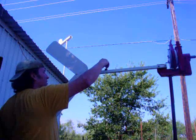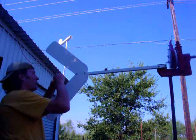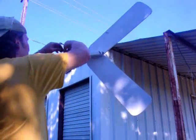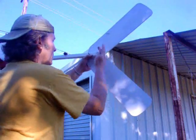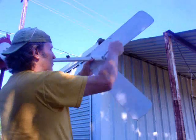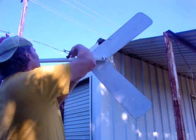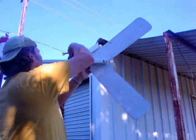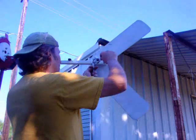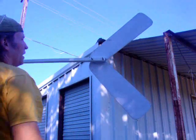Alright, one at a time here, fellas. There we are. Get the washer on the other side. I'll change view for you. Well, that looks good. Feeling pretty snug. One more. Looks like an old nut — we don't want rust bleeding into my paint. And the tail is on.